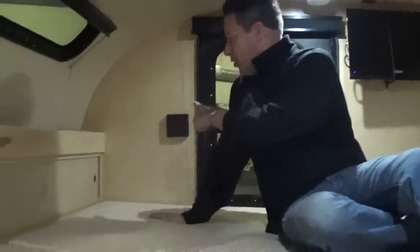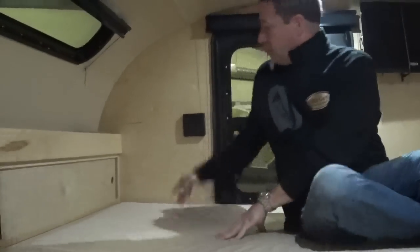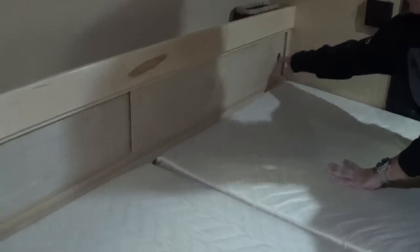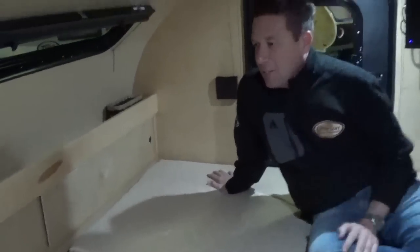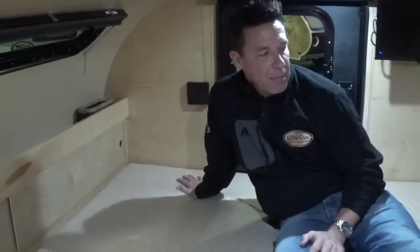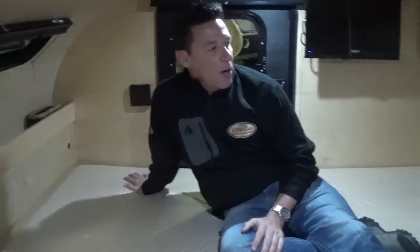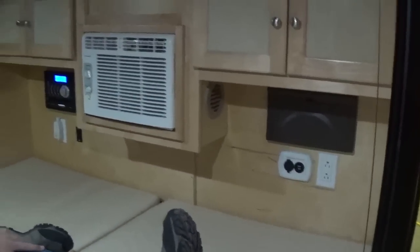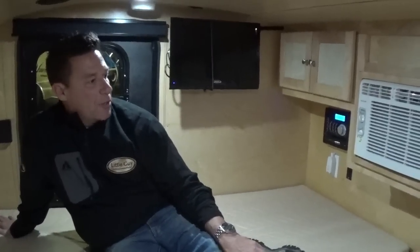Drink holders are going to be on the walls on both sides. Behind your head, you're going to have a storage area — this comes standard with the 5x10 and 6x10 Silver Shadow. You're going to have storage sliding doors and also an area up above where you can set your eyeglasses, contacts, a bottle of water, anything like that. It's going to have a power converter on the inside. You also have a charging center so you can plug in your laptops, phones, anything that needs charged throughout the night.